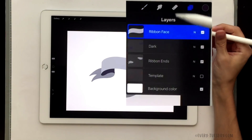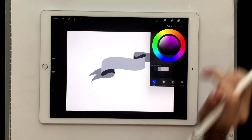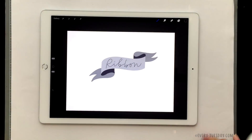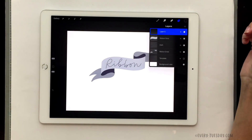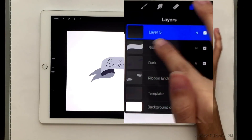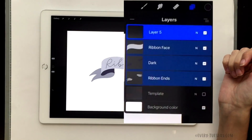That's looking good. If you'd like to add some lettering to the top, just return to your layers palette, create a new layer at the very top, select your color — I'm going to grab the darkest purple since we have such a light ribbon face — and then put your lettering right on top of it. The very last thing you want to do is group everything together in case you want to reposition or rescale it later, so all your elements always move together as one.